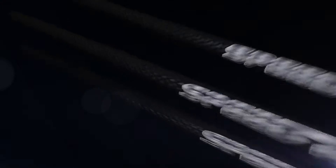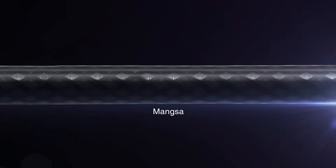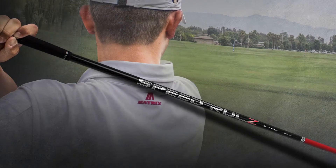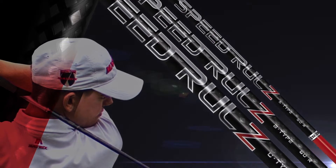Each profile also offers Matrix's proprietary Mongza material. Mongza is an aerospace-grade material laid at cross-sectional angles and strategically positioned to enhance stability without adding unnecessary weight.